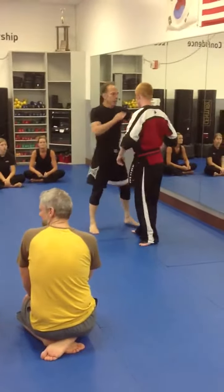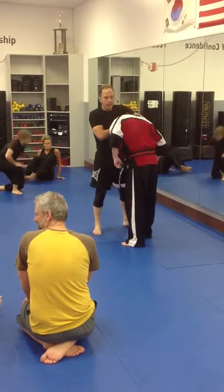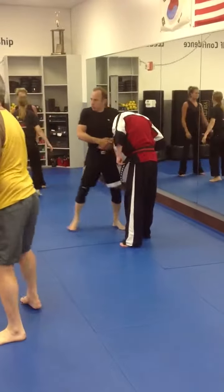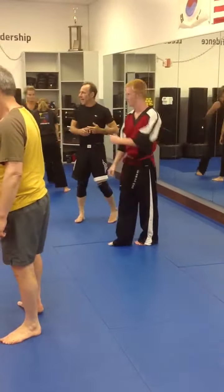Grab your partner. Slowly get the head down here, holding tight, and then just squeeze up and try to lengthen the head.